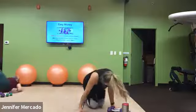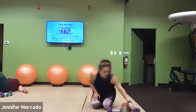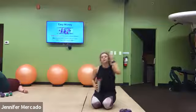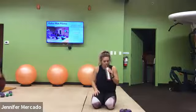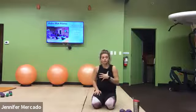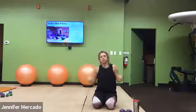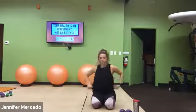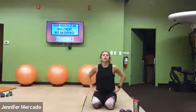Get a drink of water. We are finito. Get that water. Start to cue yourself into that recovery mode. Focus on the big inhales in through your nose, absorbing that oxygen, and pushing out through your mouth. Once you've got your water, we will start our cool down.